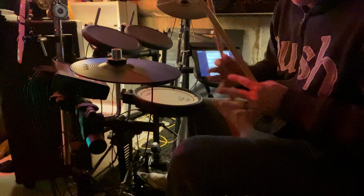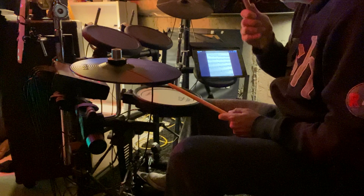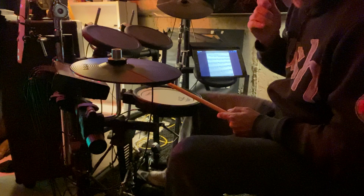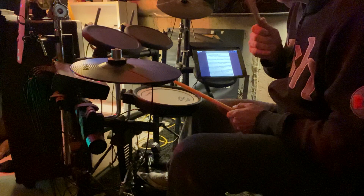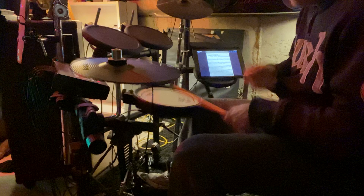I'll do it slowly. First bar — the hi-hat, the top note, is one and two and three and four and. I'm gonna keep that steady. Now I'm gonna put in the kick drum: one and two and three and four and. Now I'm gonna put in the snare. So you have the kick on one and three: one and two and three and four and. So that hi-hat stays steady.